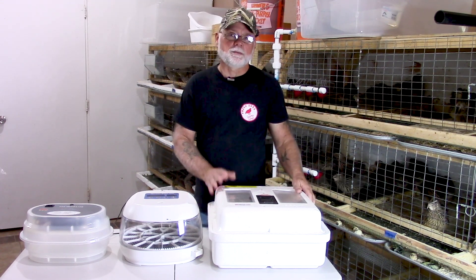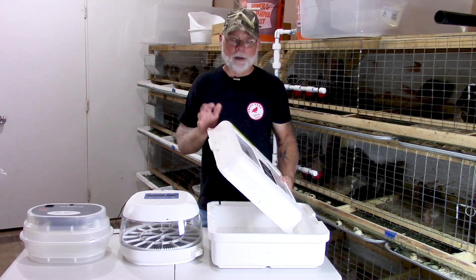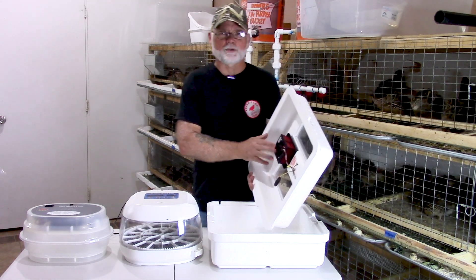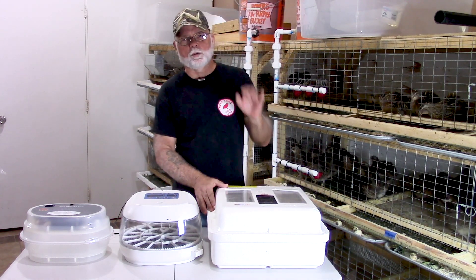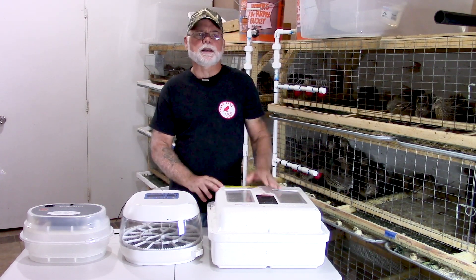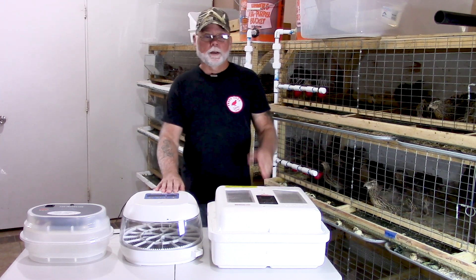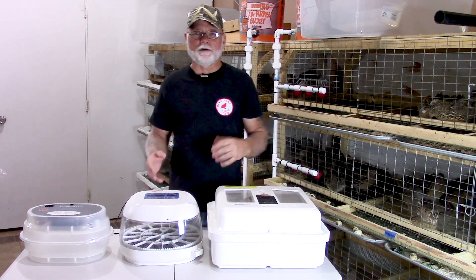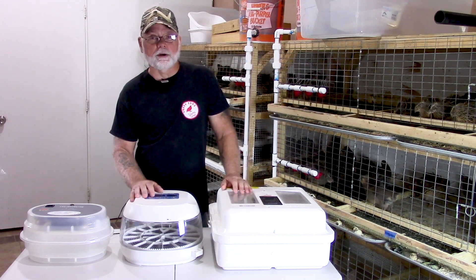The nice thing about them is you can actually modify them, and I'm going to show towards the end of this video how I modified this one to be a forced air incubator — basically just by mounting a fan inside near the heating element. Another good thing about the still air incubator is that it actually holds humidity better than a forced air incubator, because the air is not moving around and the humidity isn't evaporating as fast.